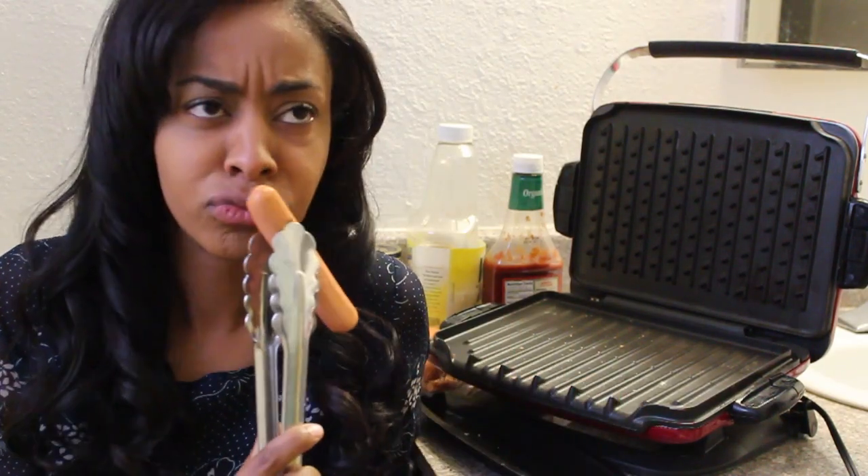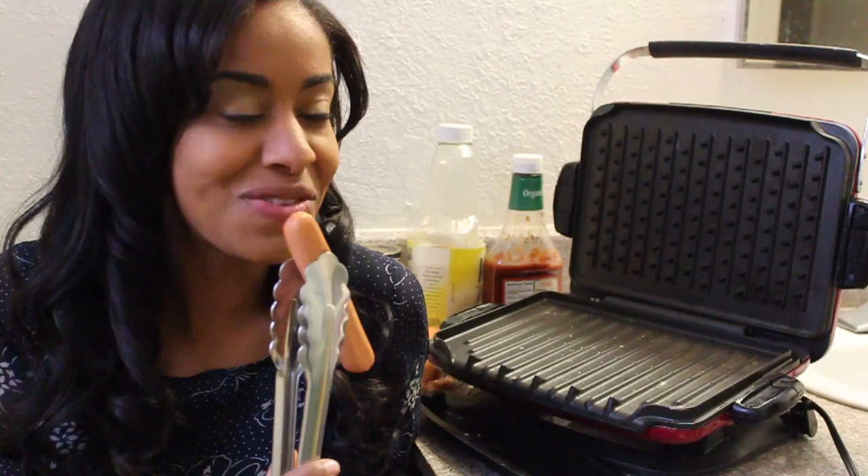First things first, when you're making a hot dog you're gonna want to select a quality link. Smells like a good one.